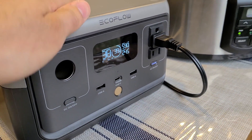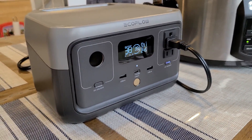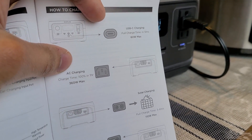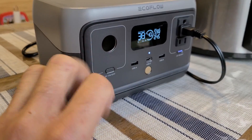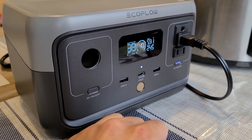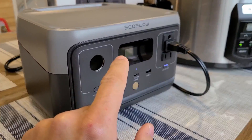I've got 590 watts of input going on. The normal AC input speed for this power station is 360 watts when you're not using it, but when you have pass recharging going on — meaning you're recharging and using the power station at the same time — the input goes up to 590 watts, which is pretty cool for a small unit like this. That's a lot of input power.